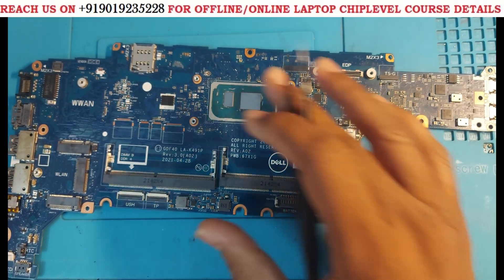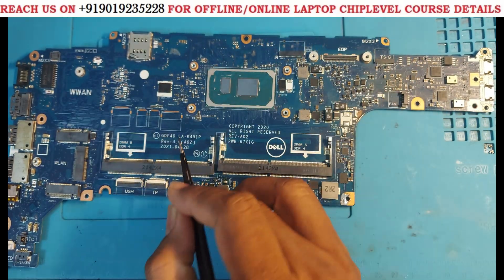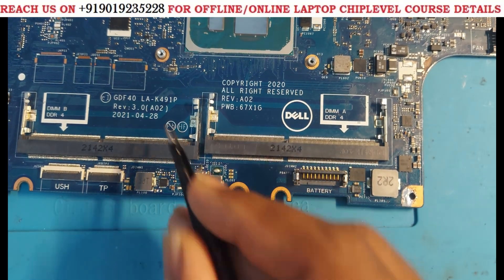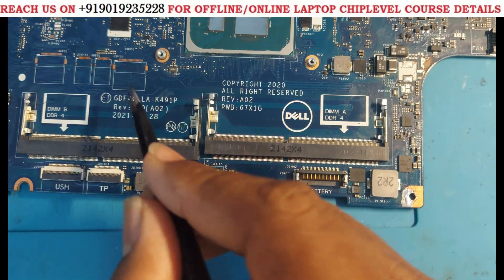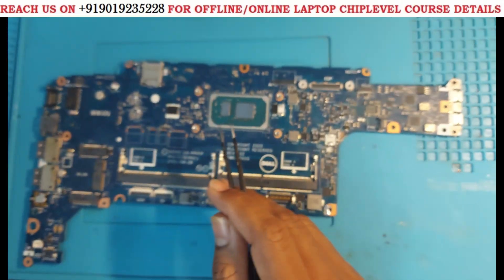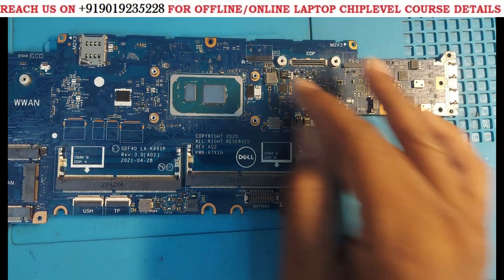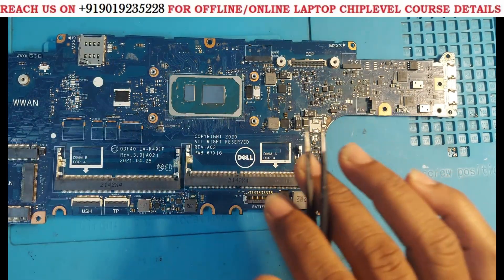I will tell you this particular motherboard's history. The model number is LAK-491P — this is a latest generation motherboard, maybe 11th or 12th generation, I don't know exactly. It has come from a dealer. The work was already attempted from the other side but there was no use. After that, I am going to explain how to do these kinds of tricks.